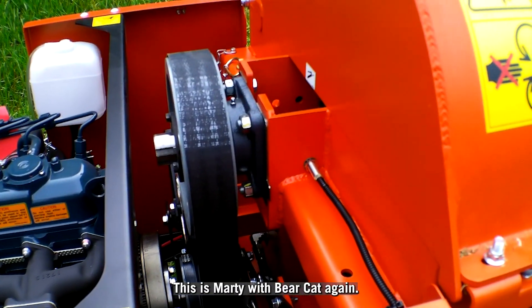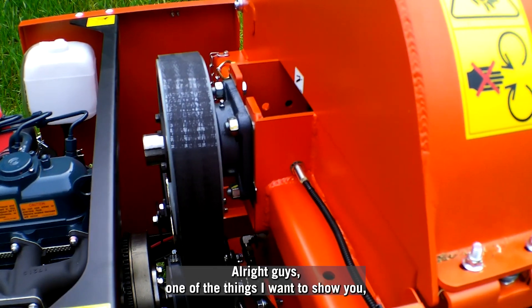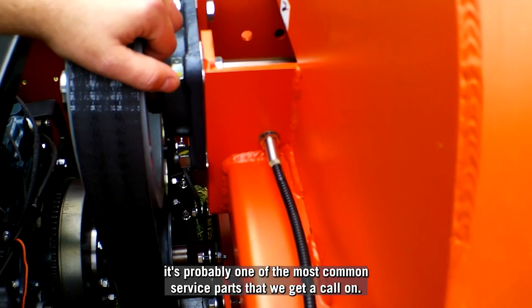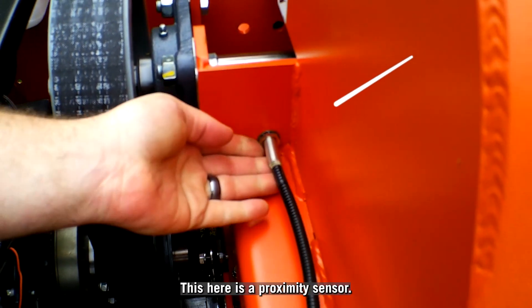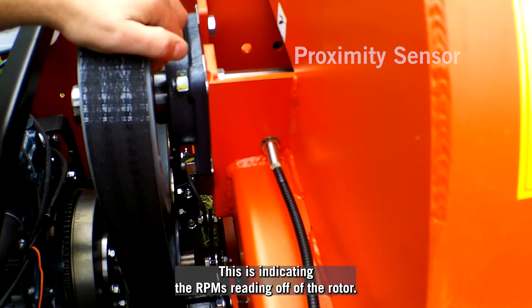Hi guys, this is Marty with Bearcat. One of the things I want to show you — it's probably one of the most common service parts that we get a call on. This here is a proximity sensor. This is indicating the RPMs, reading off of the rotor.